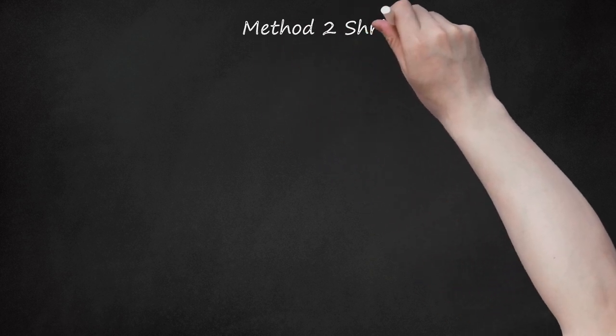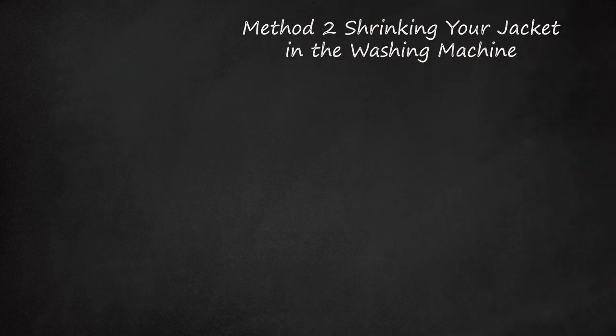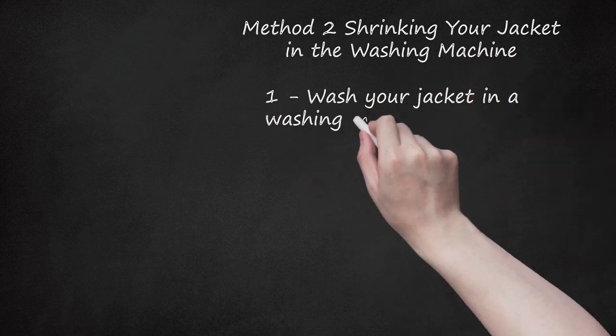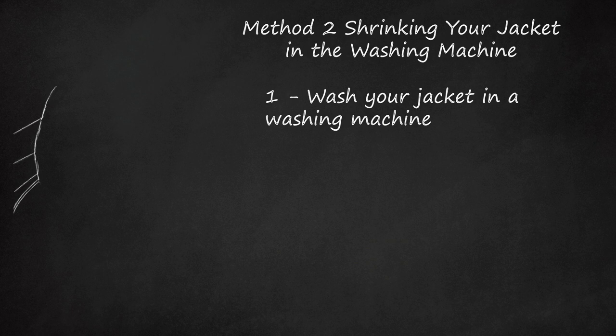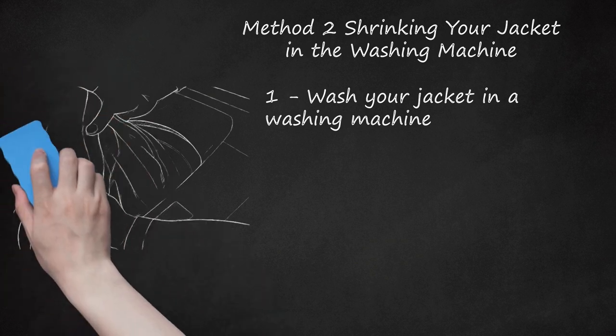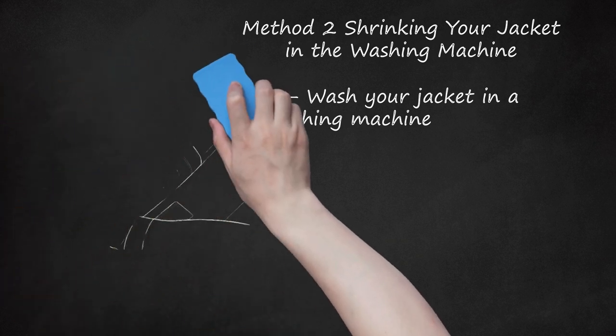Method 2: Shrinking your jacket in the washing machine. Wash your jacket in a washing machine. Place your leather jacket in your washing machine and run a regular cycle with cold water. Make sure to wash the jacket alone because the colors might run and ruin your other clothes. Detergent is not necessary to shrink your jacket.